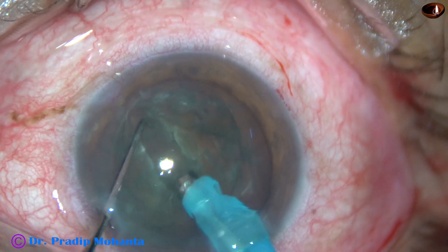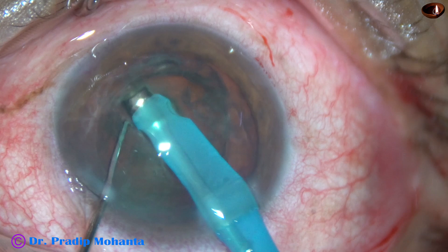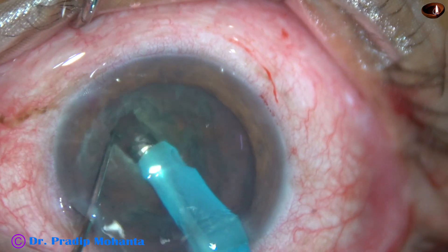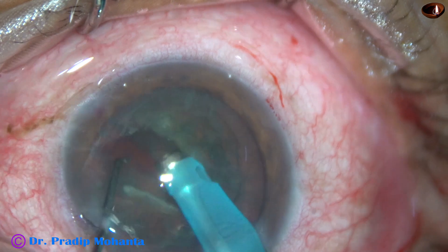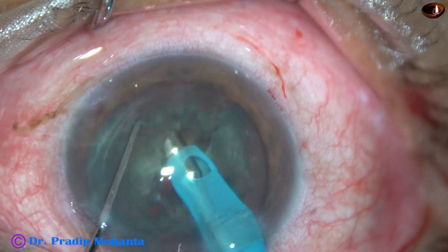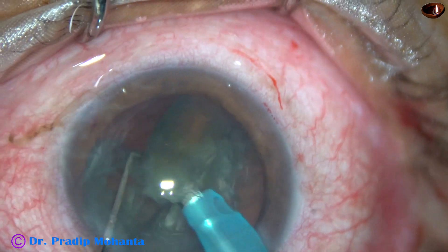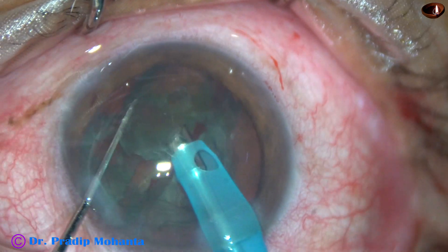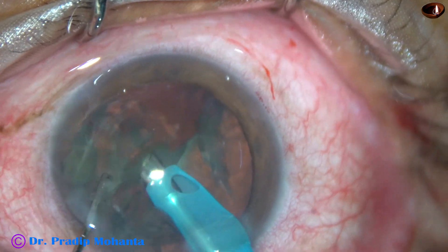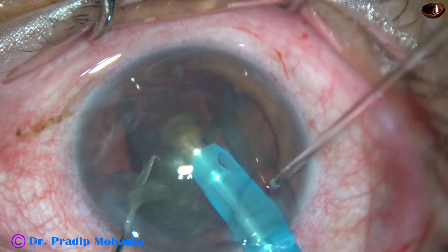So immediately I change my plan. I go to sculpt mode and start sculpting. The direct chop has failed and immediately I changed my approach, doing it by the stop-and-chop technique. By this technique, the nucleus has been divided into two halves. Now I have gone again to high vacuum setting, holding each hemi-nucleus with vacuum and start heating it up. This is the remaining portion of the hemi-nucleus and it is done.